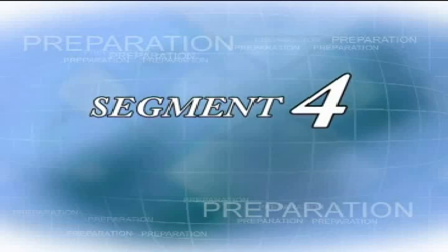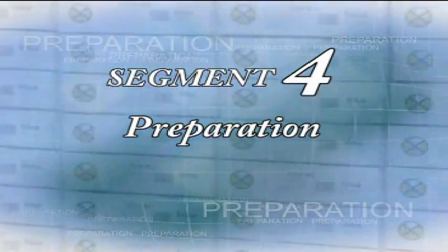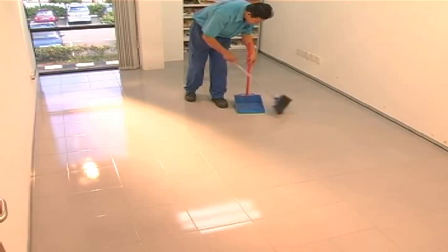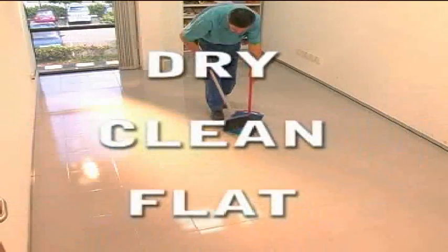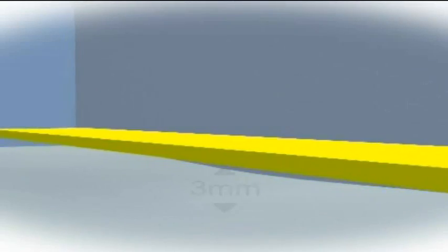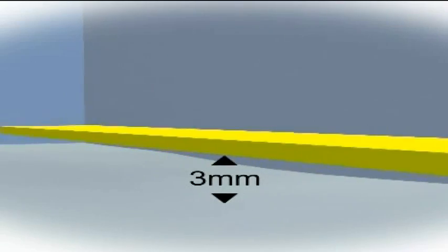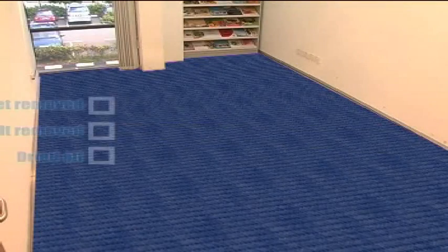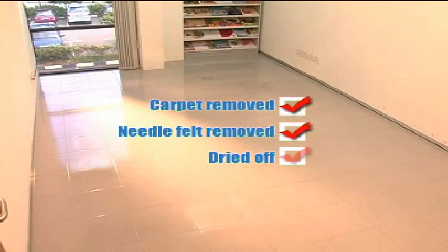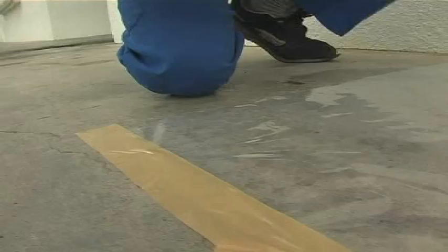Segment 4: Preparation. You will need to acclimatize the flooring material 48 hours prior to installation. Place the Robina flooring flat on the ground — do not let it stand on the edges. Make sure the subfloor structure is dry, clean, and flat. Compensate any unevenness up to a maximum of three millimeters using a suitable leveling compound. Existing carpet and needle felt must be removed.